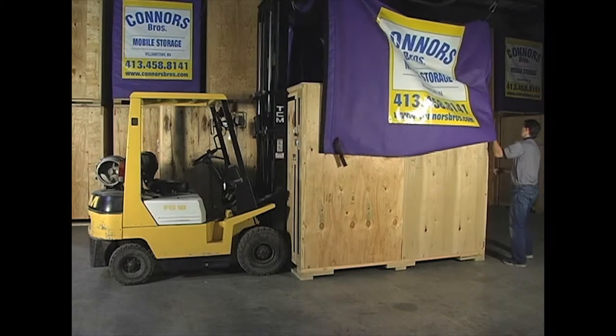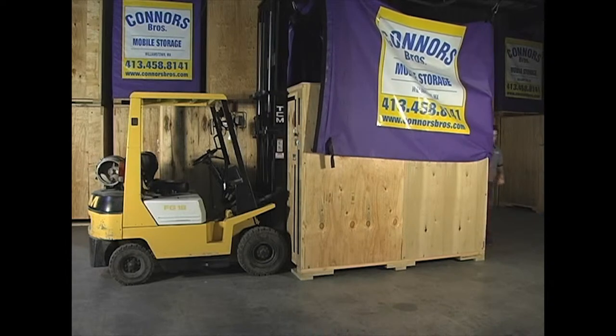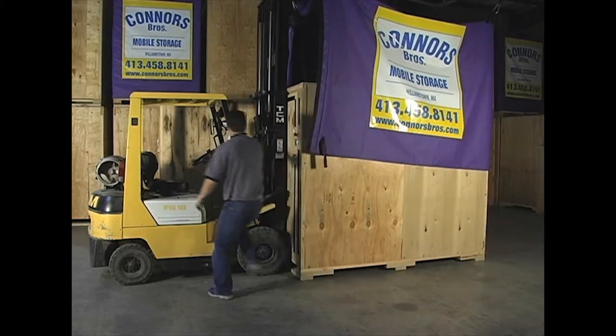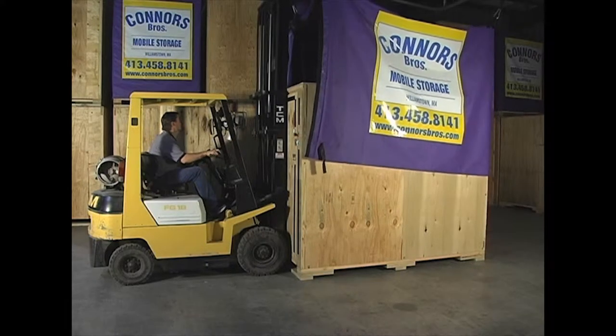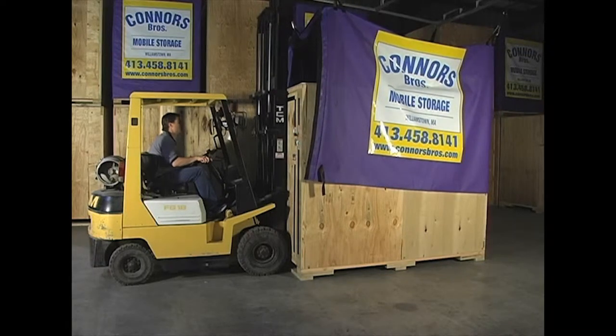Placement of the Durotarp over any size container is quick and easy. The Durotarp is lifted by a hook from each of its four corners that is attached to the lift frame. Using a forklift, the Durotarp is lifted straight up and off of the container. Once cleared, the forklift operator is free to drive off and place the Durotarp over another container or store as desired.